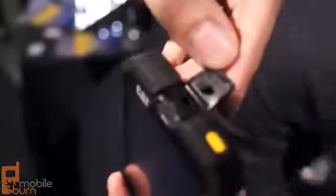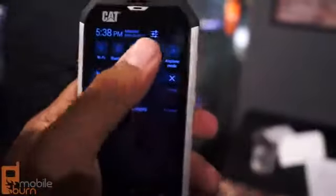You have your 3.5mm headphone jack at the top, and of course it's covered because this is a waterproof device. It has an IP67 rating, so you can go underwater up to 3.2 feet for 30 minutes.